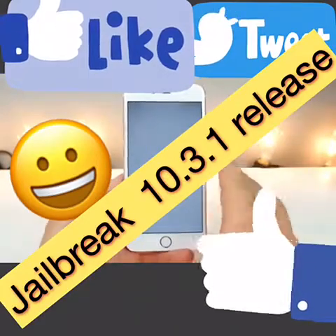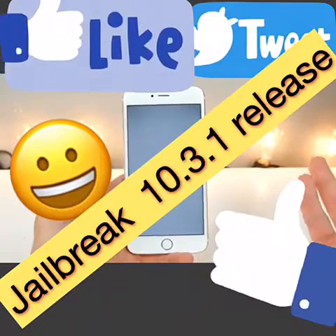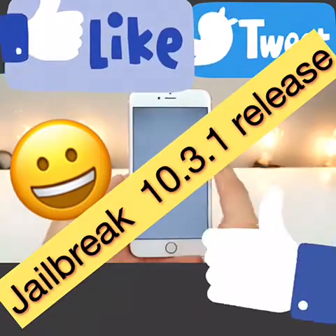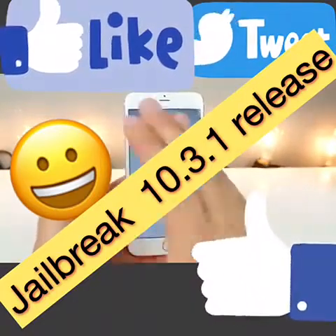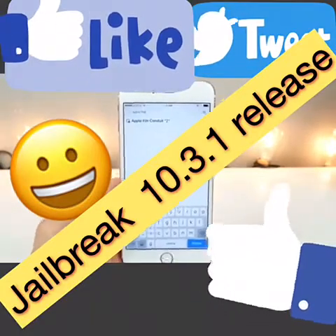This is basically what you need to do every time your battery dies or you restart your device. It's really not a deal breaker by any means, but a little bit of an inconvenience. Hopefully they can figure out how to work around this, but if they don't, it's not so bad.